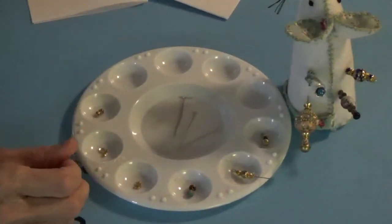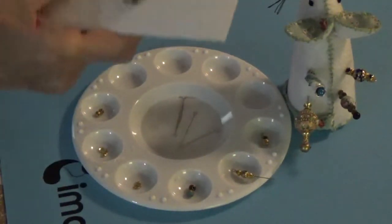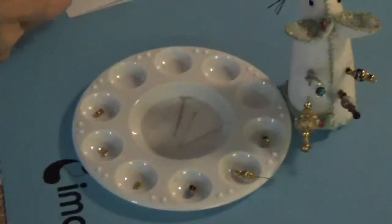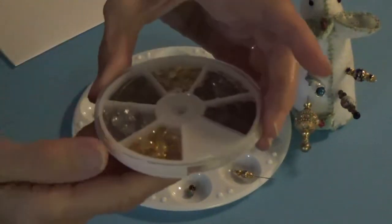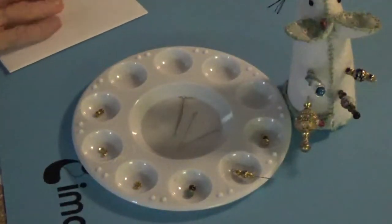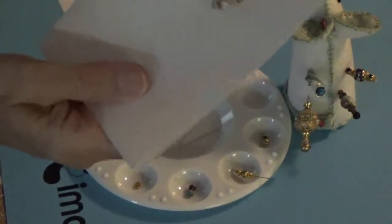I'm going to be using filigree beads, and that's these beads here. They come in all different colors because I'm going to make all different colored ones. I'm also going to be using bead caps — the gold ones — and bead spacers, which are these bead spacers here.